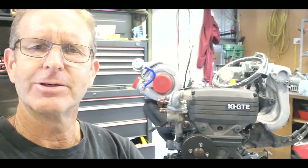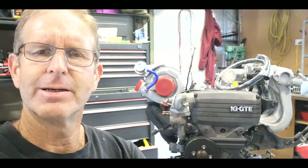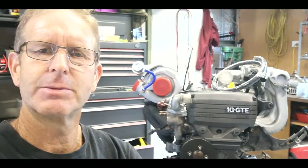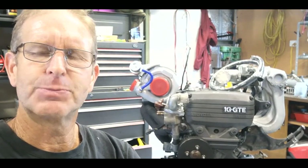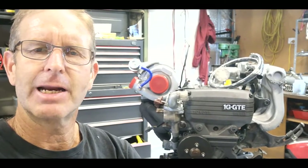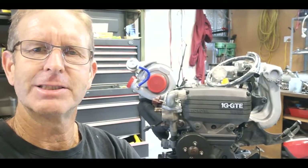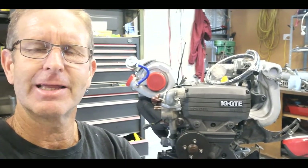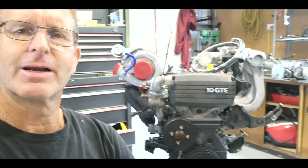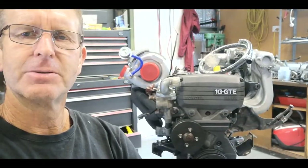The Celica body that this is going in is still up with the panel beater, who'd like to be known as a bodybuilder. It's progressing, it's still in undercoat. I think it may be starting the process of finishing off the bodywork — more undercoat and sanding, blocking it down and getting that nice surface finish to put the finished paintwork on it. But anyway, that's where the little 1G is at the moment.